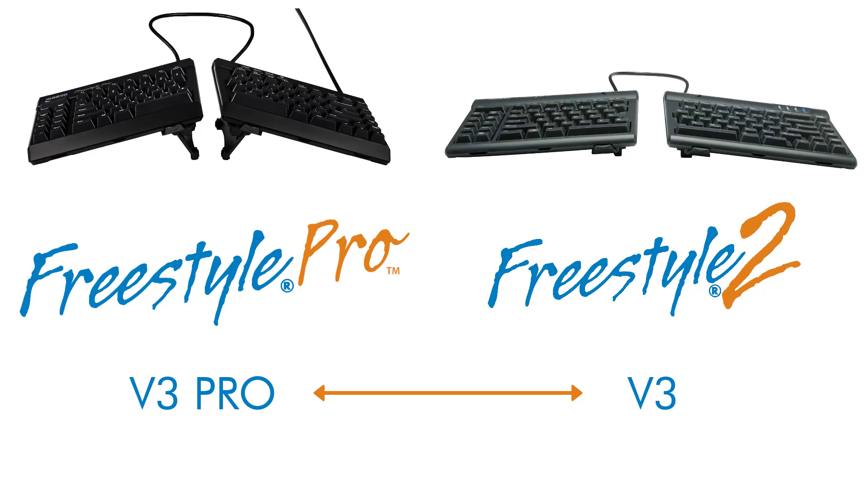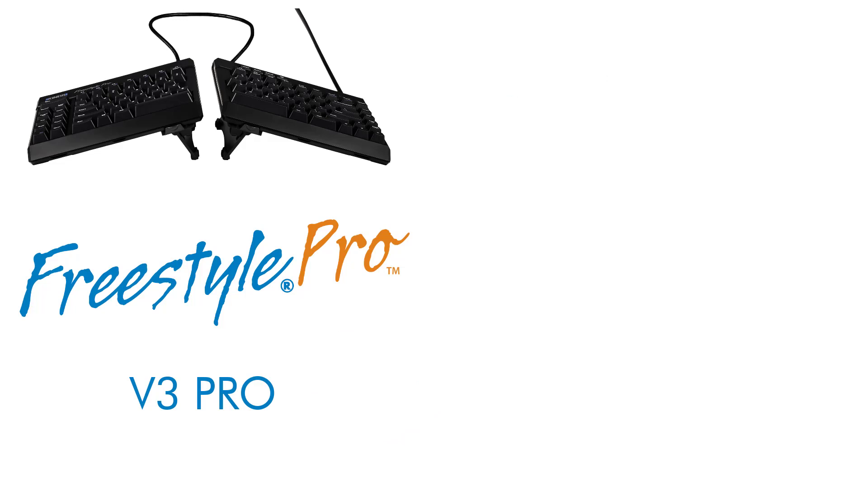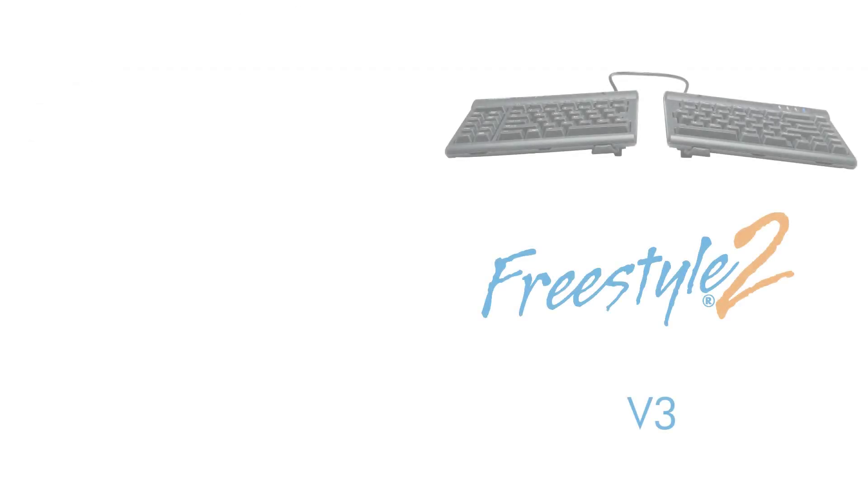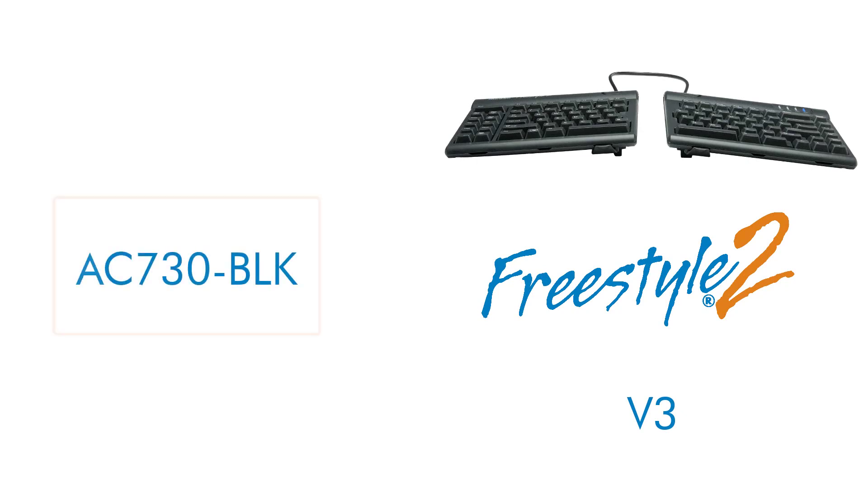Please note these accessories are not interchangeable, so you must order the correct accessory for its corresponding keyboard. The V3 Pro accessory part number AC930 is for the Freestyle Pro keyboard, and the V3 accessory part number AC730-BLK is for the Freestyle 2 keyboard.